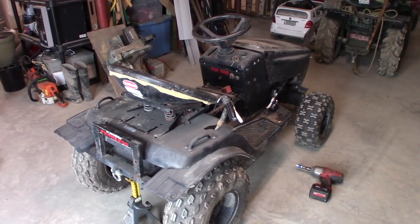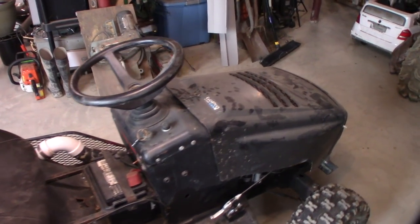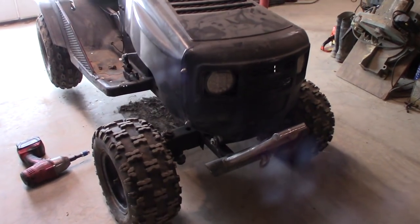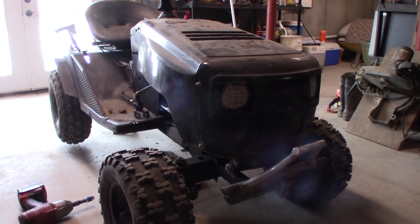Boy, what a summer it has been for this poor machine. This thing has been nothing but reliable for me every year — I've had it for about eight years now. It's gone through many changes, many renovations. I've changed and upgraded a lot of stuff. But this year it really took its toll on it.